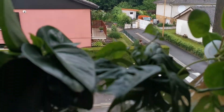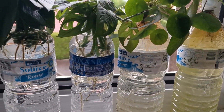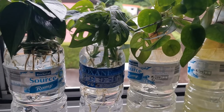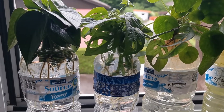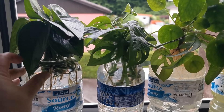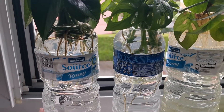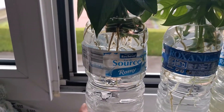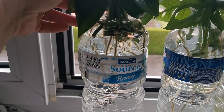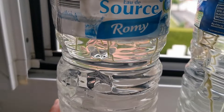So I've put these plants here because I wanted to propagate them. I want to show you that you don't have to have a very fancy, Instagramable propagation station to have a really fantastic way of propagating plants. Look at those roots!